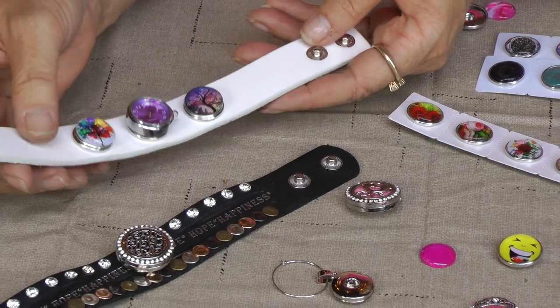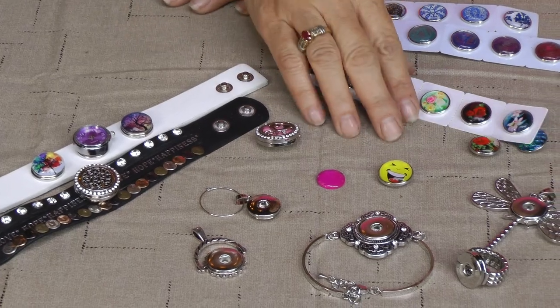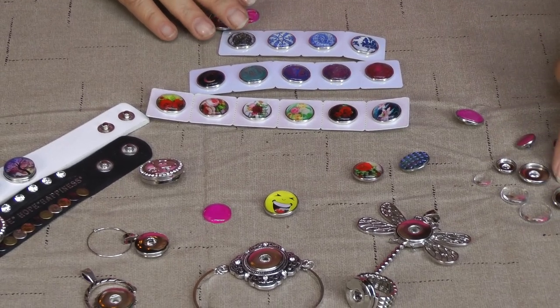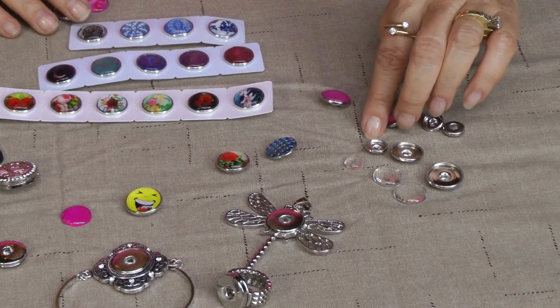And you can exchange these out during the day, tomorrow, tonight, whatever. I also have snaps that you can make your own snaps with. I have the blanks — I have them in 20mm, 18mm and 12mm.